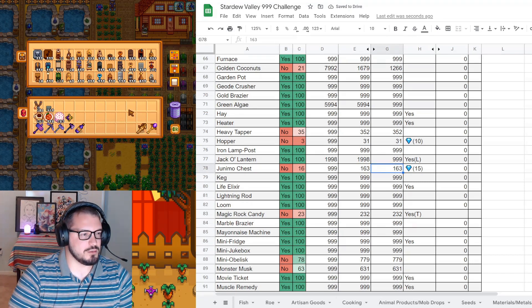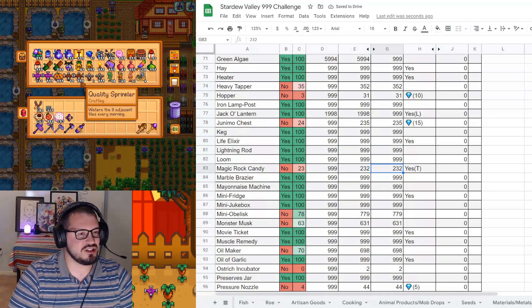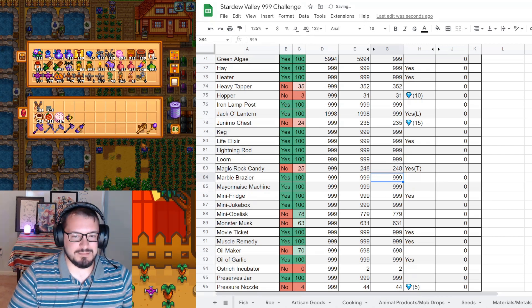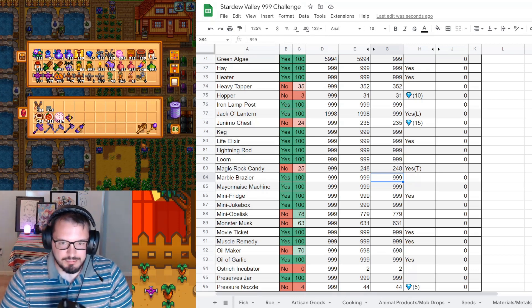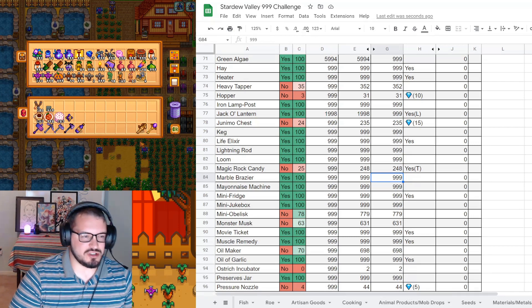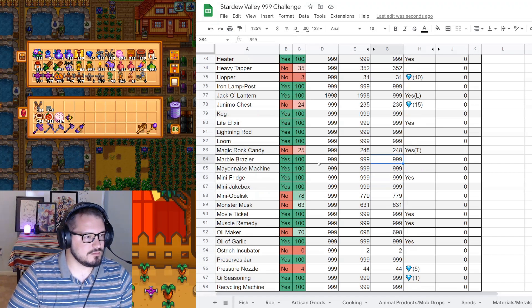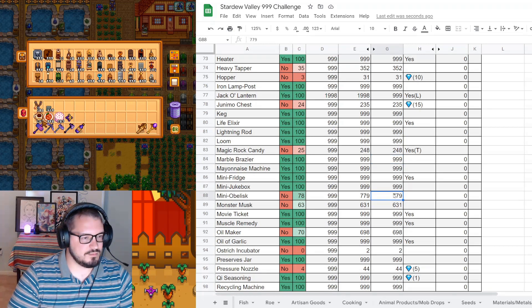Hoppers have not changed. Junimo chests definitely changed - we now have 235; we've been buying these when we can. Magic rock candy definitely changed: 248. This challenge without mahogany trees would be awful. Mini obelisks - I believe we have 899. We got over 100 of those, which means we should finish that by next year.